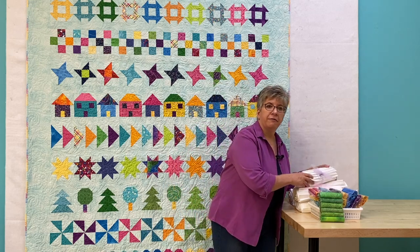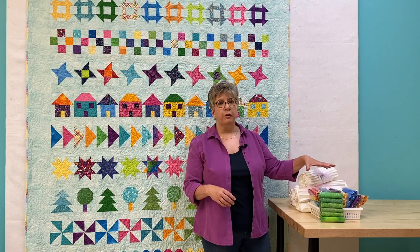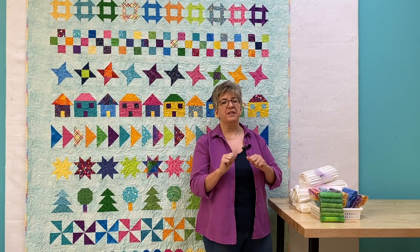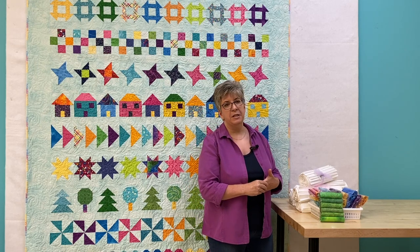We also have packages of Fat 8s sorted by colour. They're in the basket here — they're a bit crinkly and too noisy for the video. There are 6 Fat 8s in each bundle.